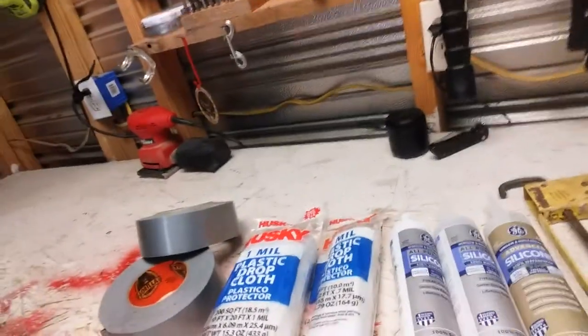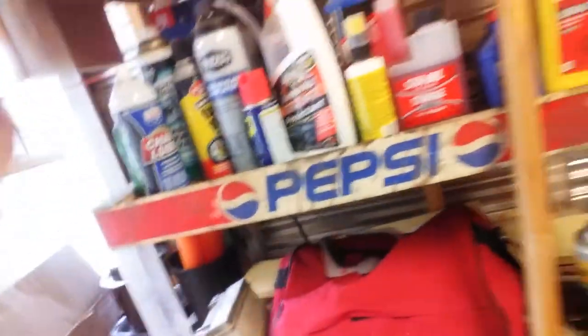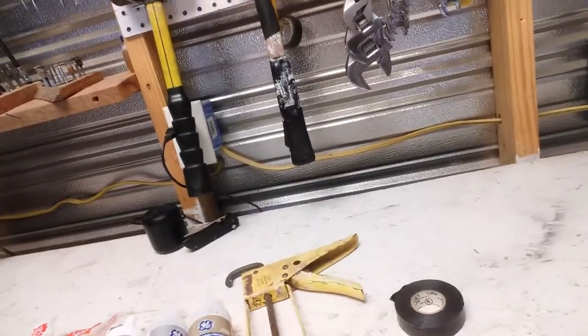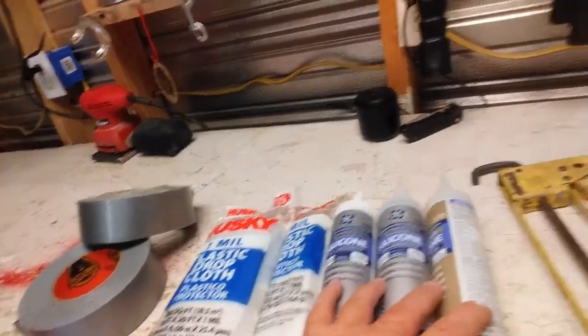Another thing to add to this list — the spray expanding foam is another good thing to have, for like around the inside of your windows. If you have stuff around the inside of your windows that's going bad, rotting out or whatever, you can spray that expanding foam in there and it will definitely help. I don't have any of that to show you, but that's another thing. I used my last can of it probably about two weeks ago.